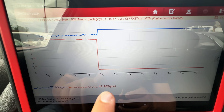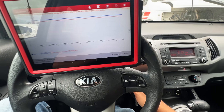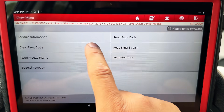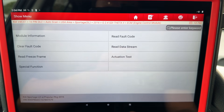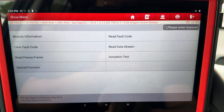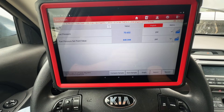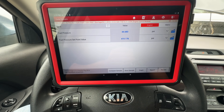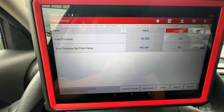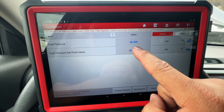After running for a bit, the value dropped — I believe because the ECM set a fault code for the fuel pressure difference. I'll turn the key off, back out, clear the fault code, confirm it's cleared, then go back into the data stream and crank the engine again. You can hear that extended crank. Now take a look at the difference — the fuel pressure set point is up at 430-440 PSI, but our actual fuel pressure is only at 45 PSI.